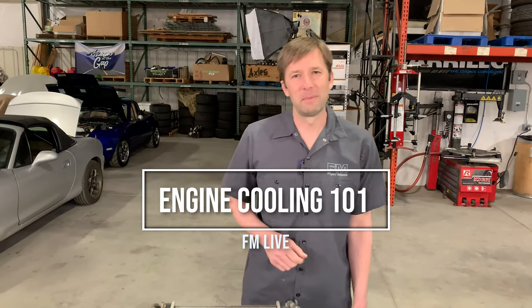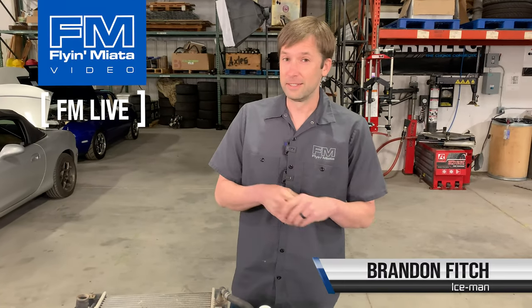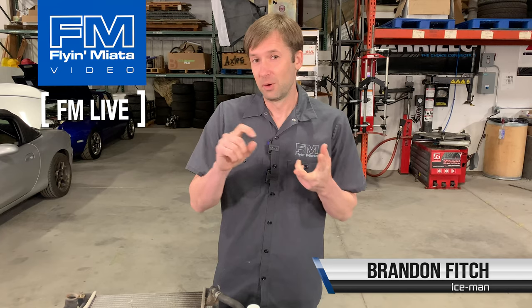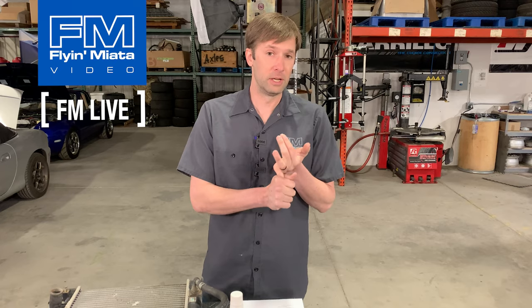Hey guys, Brandon with Flying Miata, back for another FM Live. Today we're going to talk about engine cooling theory — how the system works, what overheating is, how to identify overheating, and how to improve it so that hopefully you don't have overheating.